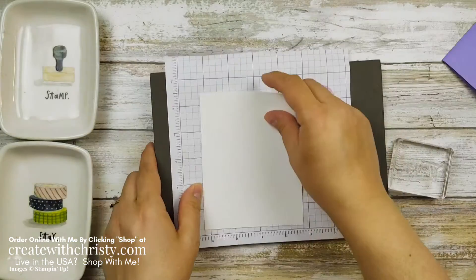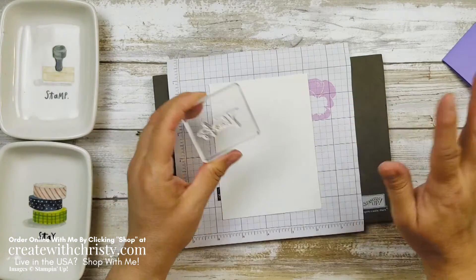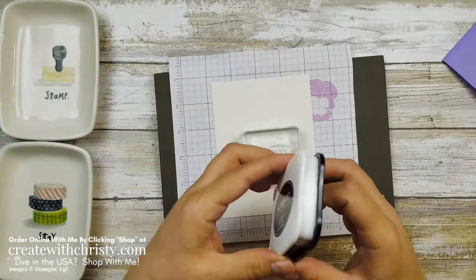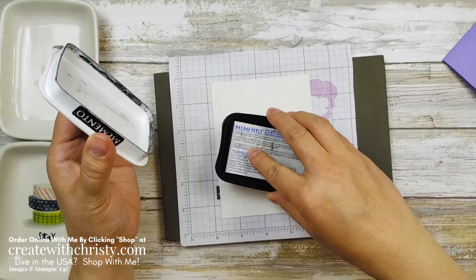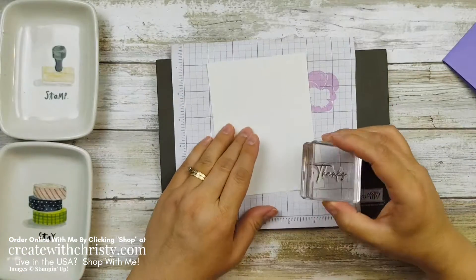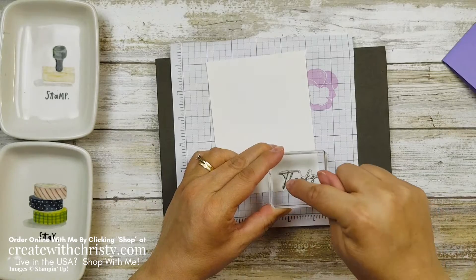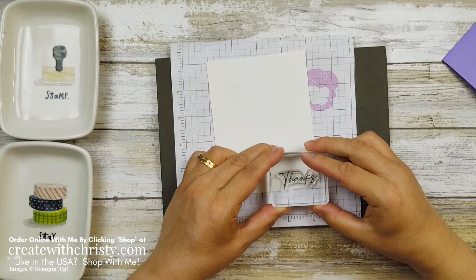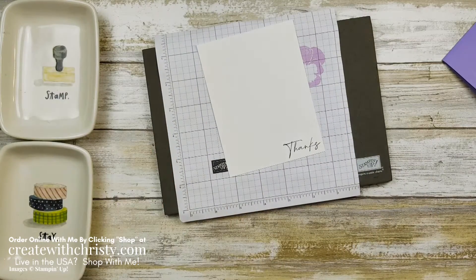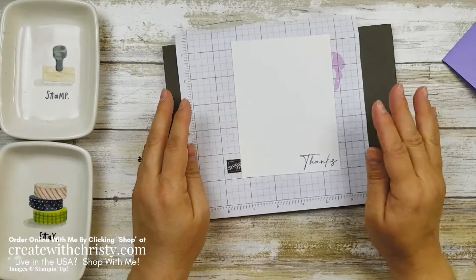With it being photopolymer, you want to use the Stampin' Pierce mat underneath it. That gives the right support since there's no padding in the stamp. I'm taking my Tuxedo Black Memento pad, inking that up, and I'm going to stamp it here in the bottom right corner. This one is kind of at an angle — I'm making sure the A, N, and H are pretty straight. There we go, so there's the thanks. I just love that font. It looks like I wrote it — I wish I could write that well.